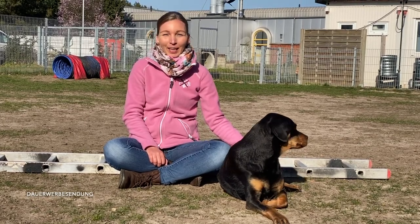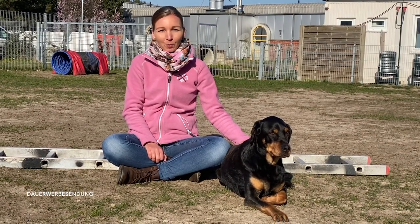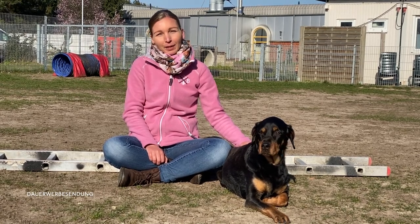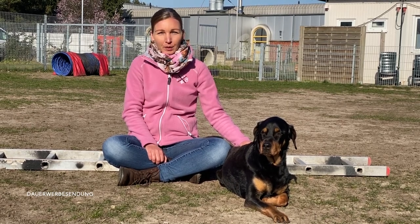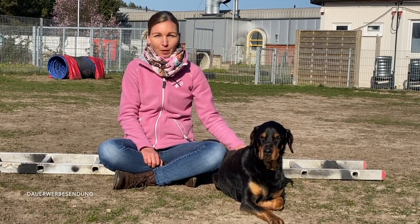Hello, today I am going to show you an exercise in our BABS-Kurs. BABS stands for Bindung, Abenteuer, Bewegung und Selbstbewusstsein. In this exercise we let a dog walk over the Leiter. What is the sense of the whole thing? It trains concentration, Koordination und Muskelaufbau.